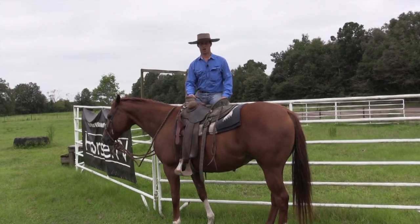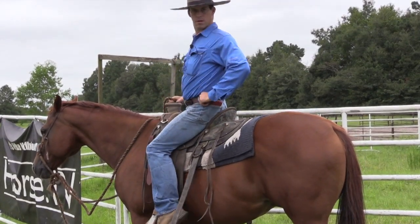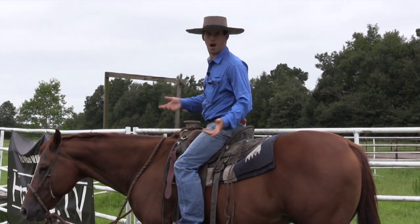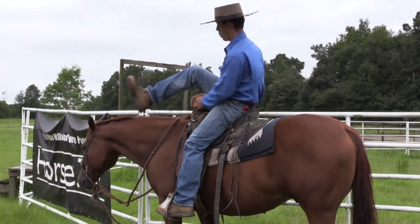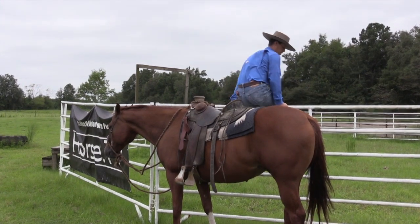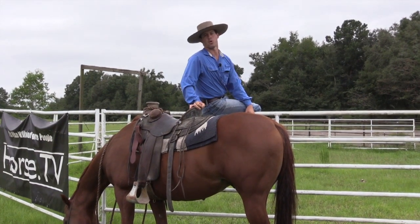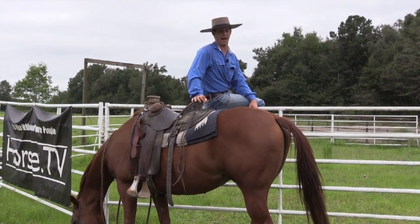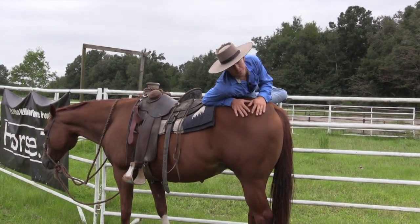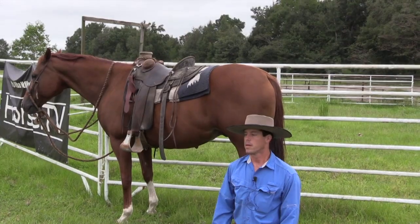Sometimes I like to dismount my horses in really unique ways for practice. Sometimes to make sure my horses are really okay with people being up above their backs I like to do stuff like this, and then sometimes I like to kind of just fall off of them on purpose to make sure they're okay with it. He passed.